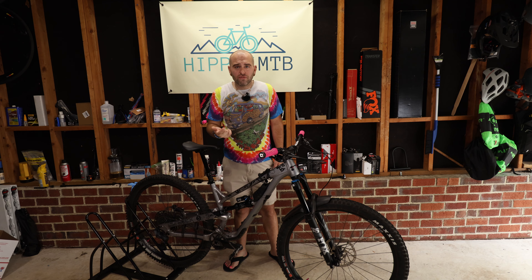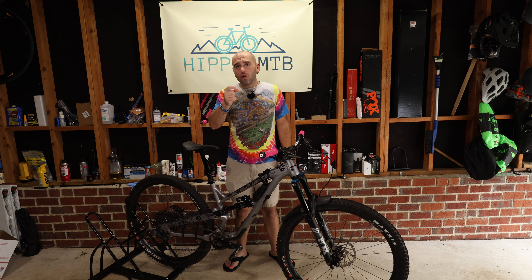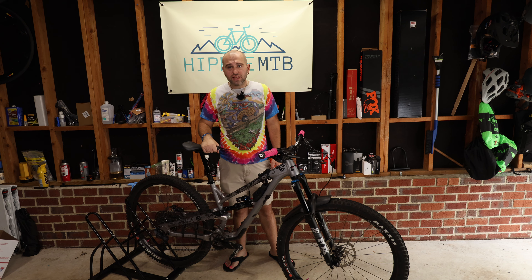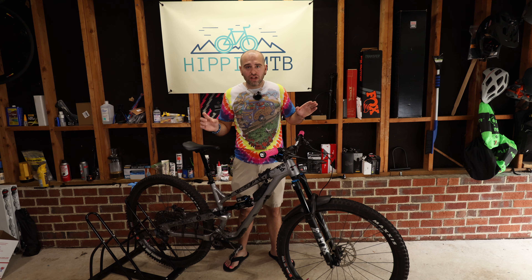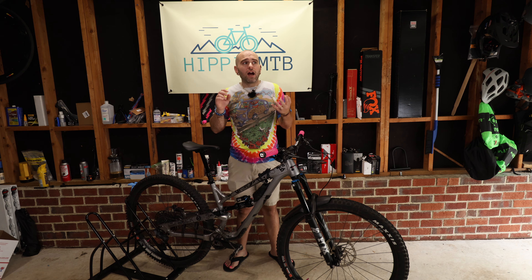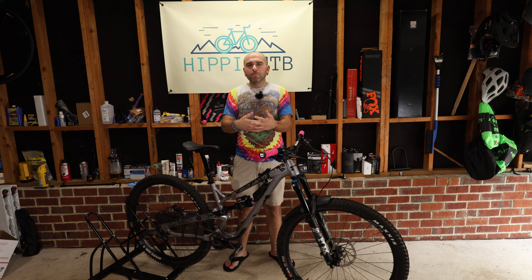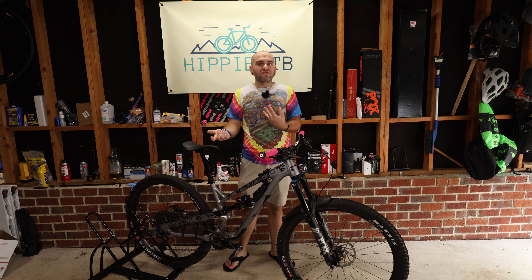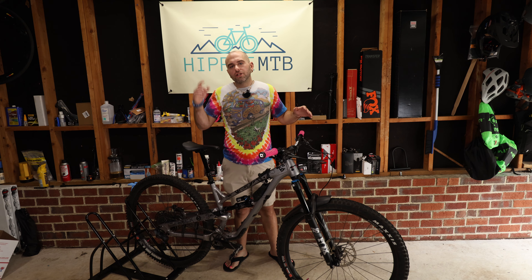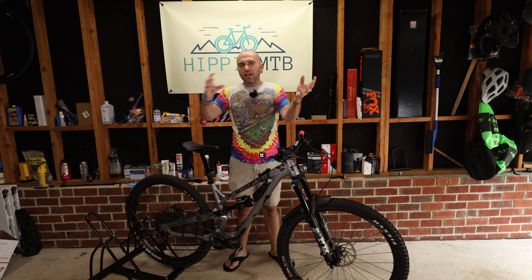Number four: you really can't service this yourself. You're stuck with the price tag. As of June 2024, it's $109 to get this serviced, and that does not include shipping it to the Fox factory service center yourself — which I think is going to be about $20 for me. I'm putting it in a USPS priority mail box with it fully collapsed so it fits, then shipping it off and going through the whole service process.